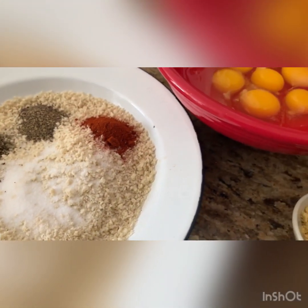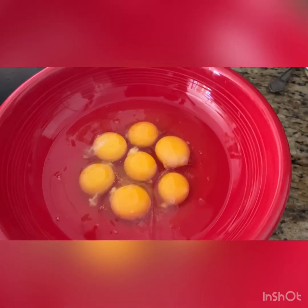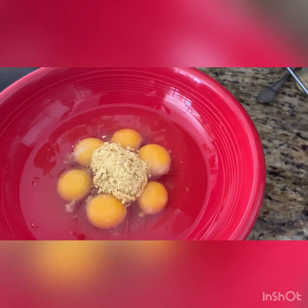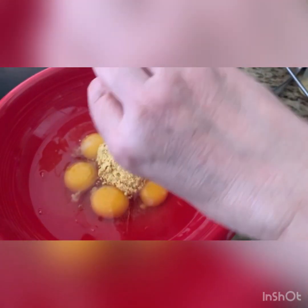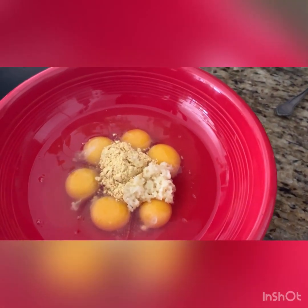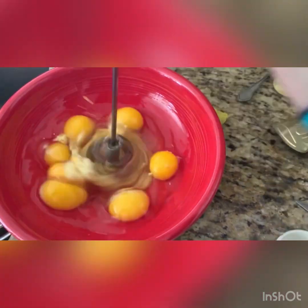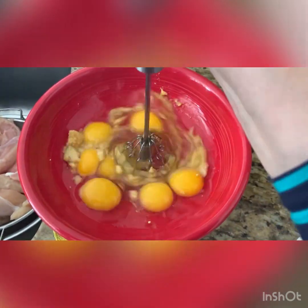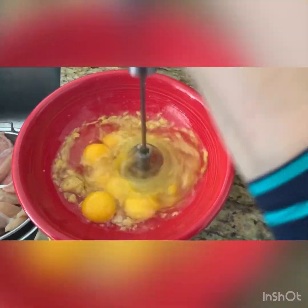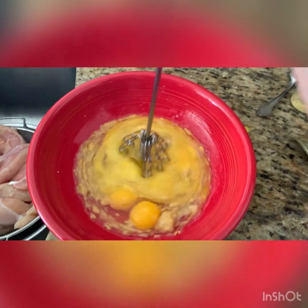So we're gonna start, we're gonna mix our eggs all together with the mustard powder and we're gonna add the garlic. I love garlic. So here we are, we're gonna mix them very well — just the mustard powder and garlic, no salt, nothing added to the eggs.